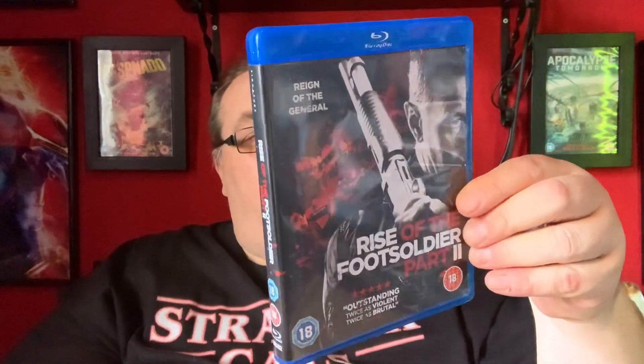We have Rise of the Foot Soldier Part Two. Never seen any of the Rise of the Foot Soldier films, so that'd be interesting — they've done about five now, I think. Next up is The Hunt on DVD. I also do have this on Blu-ray, but thank you for sending it, so I'll put that one in a giveaway.